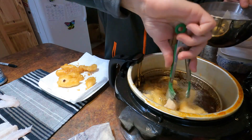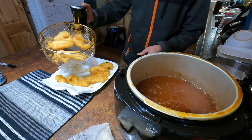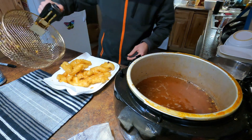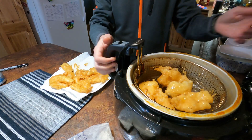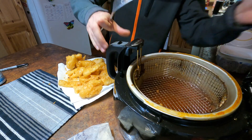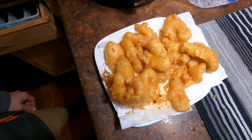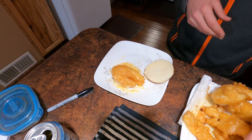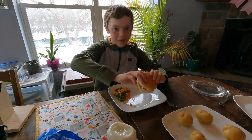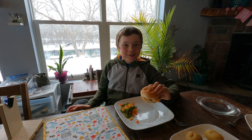Round one. Round two. Round two and round three. Here we go. Here's my sandwich — looks awesome. And it tastes awesome.